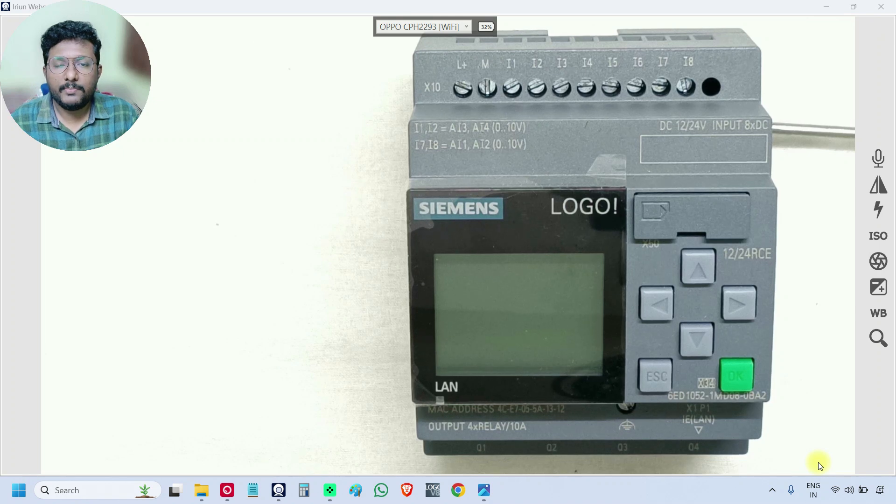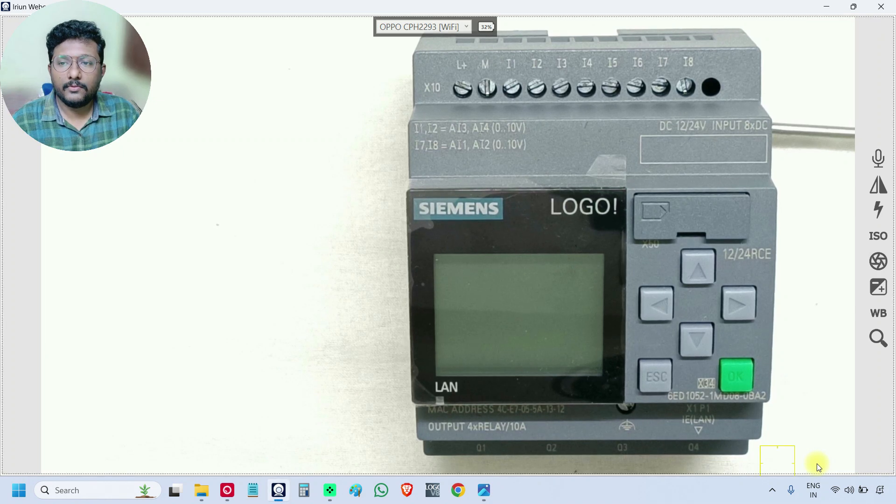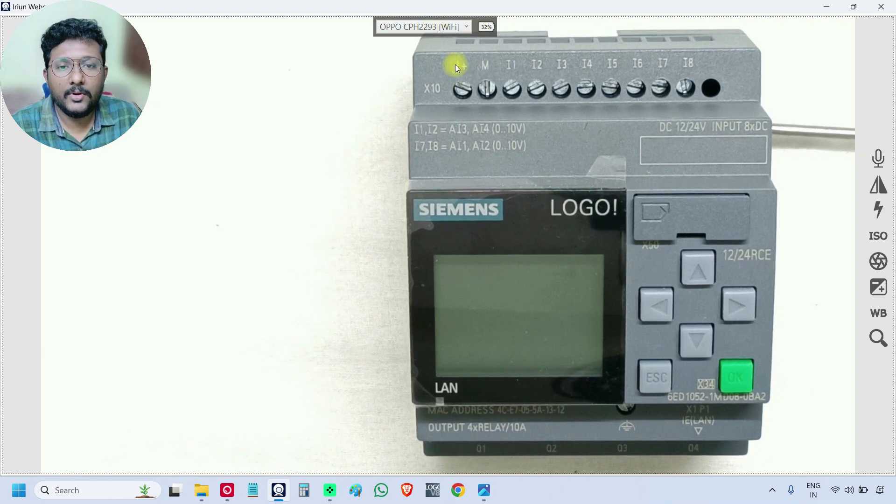Just before discussing the wiring, we will note down the terminals. If you see this PLC here on the right side, on the top you can see the labels L plus and M — these two are for the power supply for the PLC. I1, I2, I3, I4, I5, I6, I7, I8 — these represent the digital inputs, and some of them also represent analog inputs.